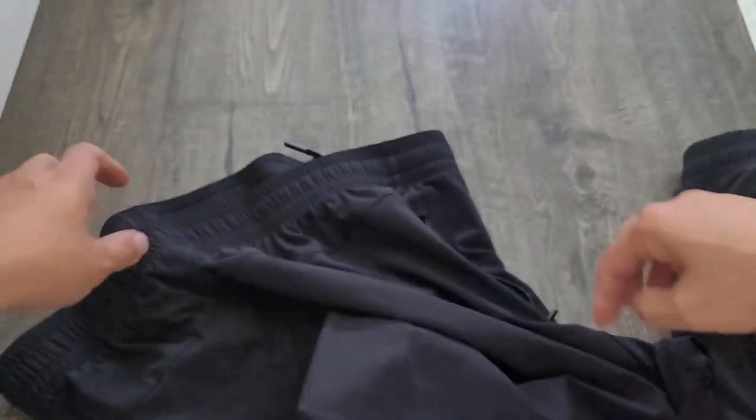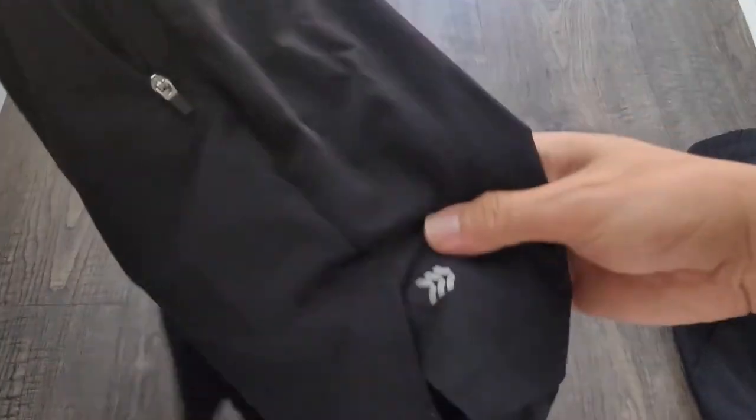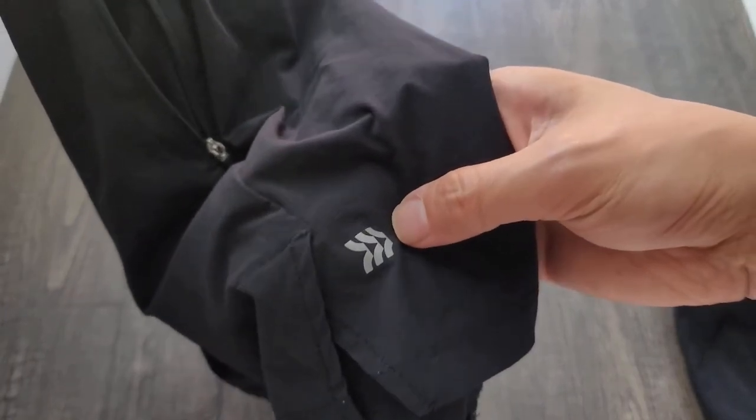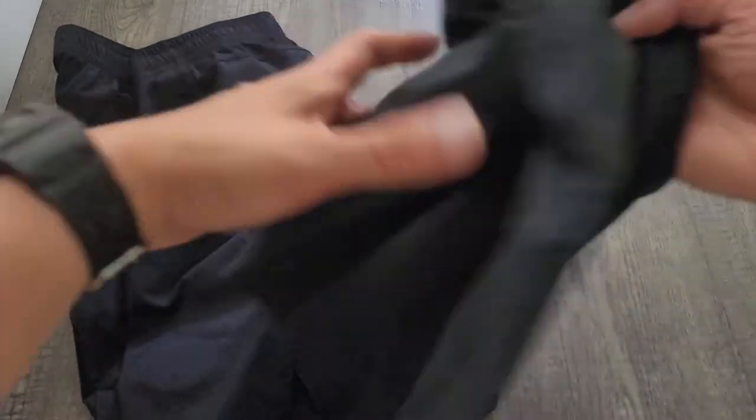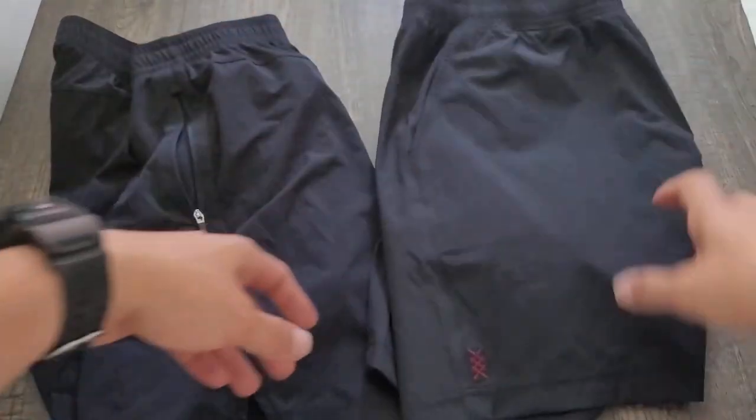The Target shorts have good four-way stretch, though I don't believe they have the DWR treatment. They also have a reflective All in Motion logo. So at about $24 versus $68, you have to decide which one is worth it. I do like the Rhone shorts a little bit better, so when you can find them on sale I would prefer those — but here you have one high-end option and one lower-end option.